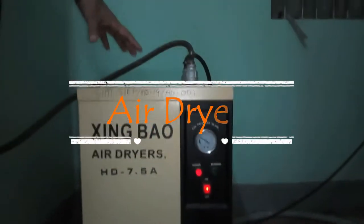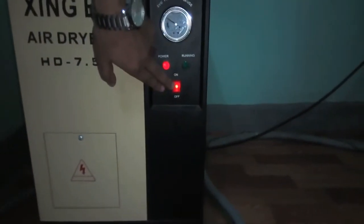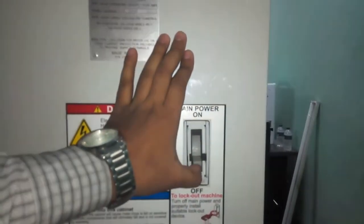This is air dial. On the air dial switch. Then, on the main part of machine.